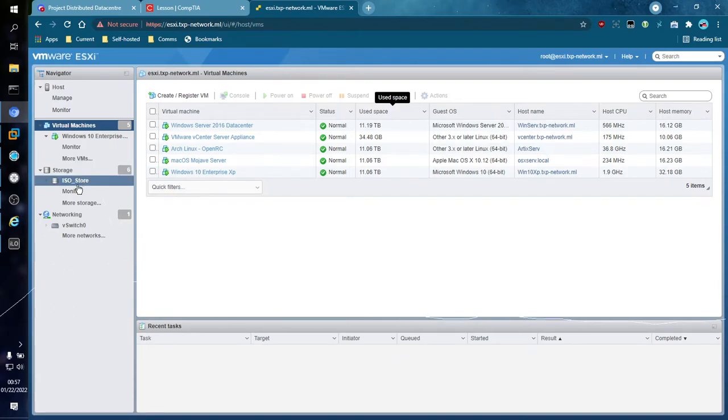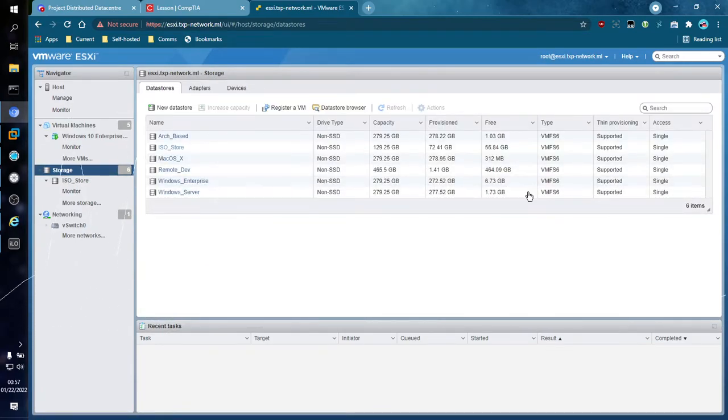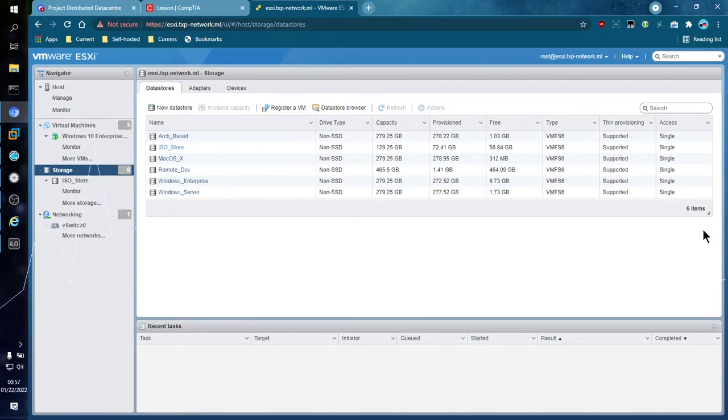I'm going to hop down to Storage. Under Storage we have three tabs: Datastores, Adapters, and Devices. Datastores are kind of like logical volumes — you take a physical disk, put a datastore on it, and use that datastore to store files, virtual machines, and virtual machine configurations. I've created six datastores — five of them are holding VMs, and one is being used to hold ISOs and other important files. The datastores are all on really tiny 300 to 500 gig disks.